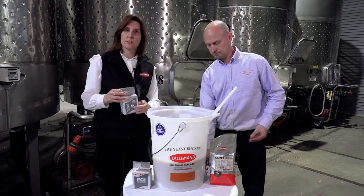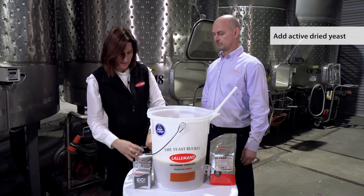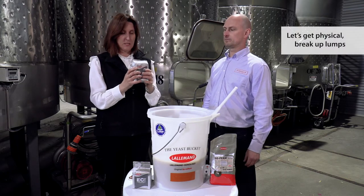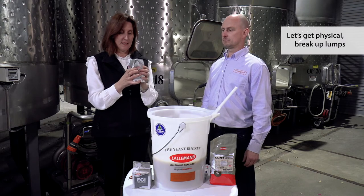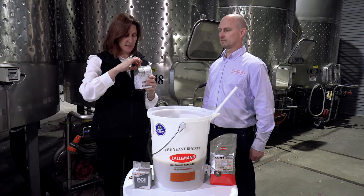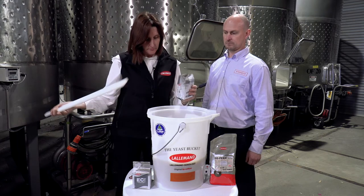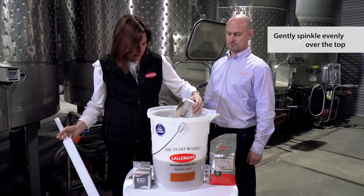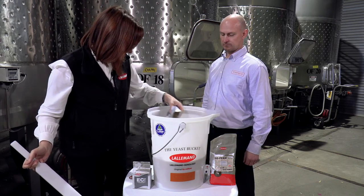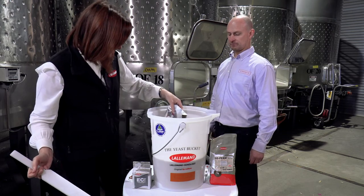The next step is to add our active dried yeast to this solution. First of all we open the packet and we break it up — break up any lumps in there, otherwise when you pour it in it's just going to be a big lump. Once all the lumps have been broken up, just gently sprinkle the yeast evenly over the top. Don't do it really fast in one big lump — distribute it really evenly.